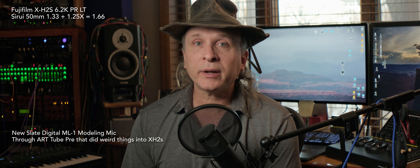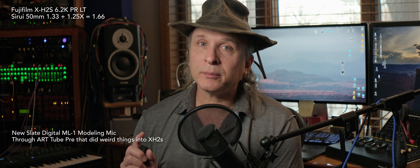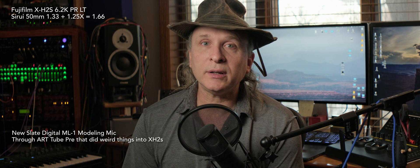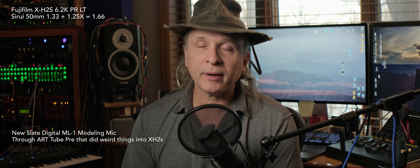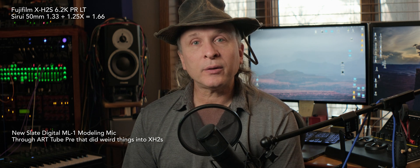I've got a lot of new stuff that I'm working on videos for. For example, I'm shooting this on a brand new Fuji X-H2S in 6K open gate ProRes with Sirui anamorphic and an anamorphic adapter. Wow, that was a mouthful — looks pretty cool.